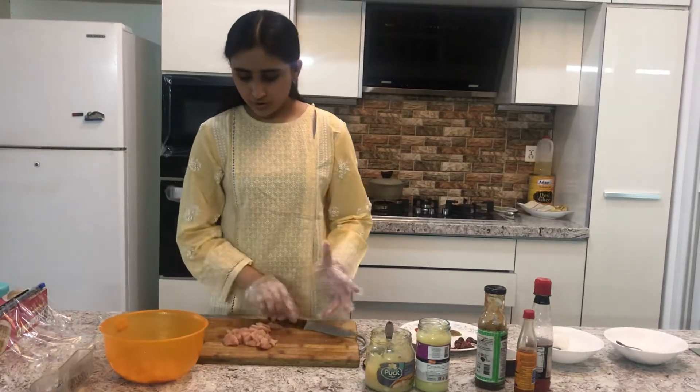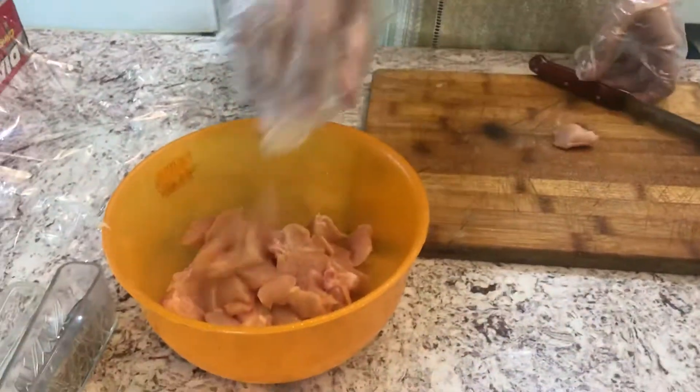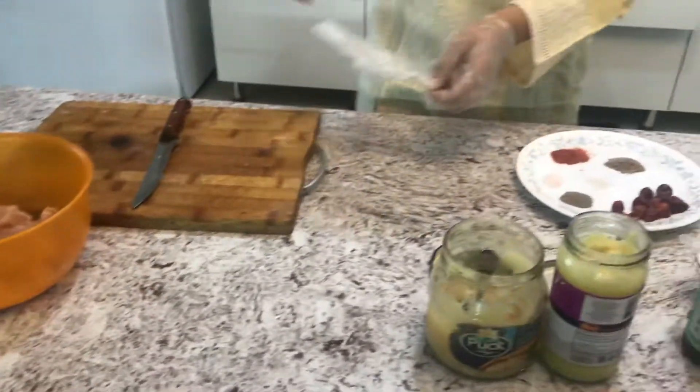Once this is done, we will put it in with the rest of our cubed chicken and we will move on to our sauces.